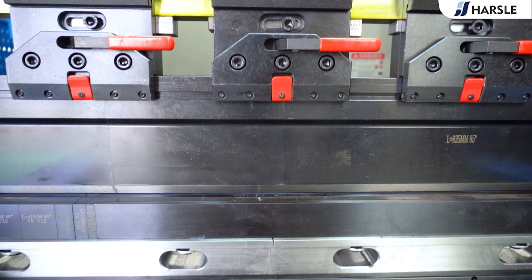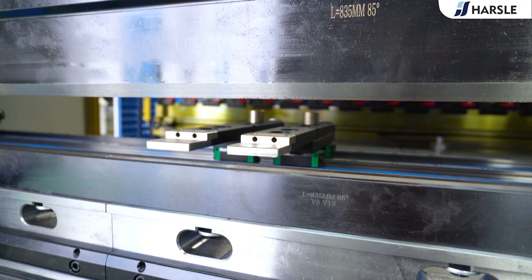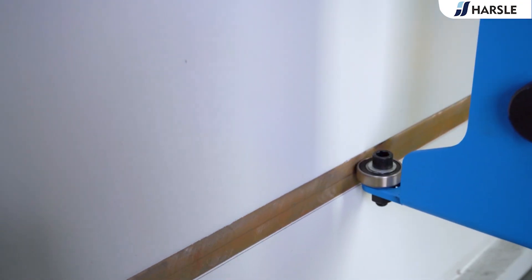The back gauge X and RX, removable front pallet to help customers produce efficiently.